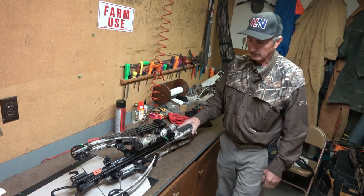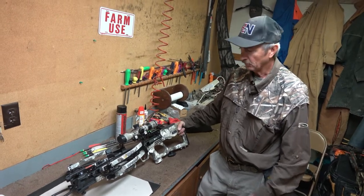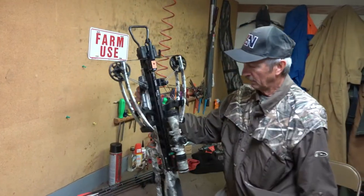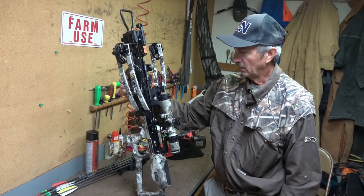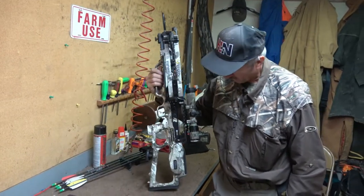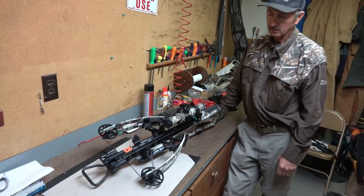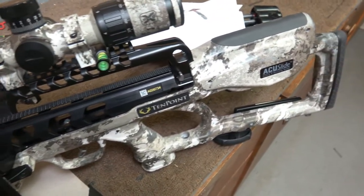Hi, I'm Dennis Whitmer and I just acquired this new Vapor RS470 10-point and it's an impressive crossbow. I've had four of them over the years and this one definitely is superior to the other ones I had. It's a lot faster, a lot quieter, and it has the AccuSlide cocking mechanism which really is a game-changer because you can safely decock while you're in the tree before you come down, and that makes a big safety difference.